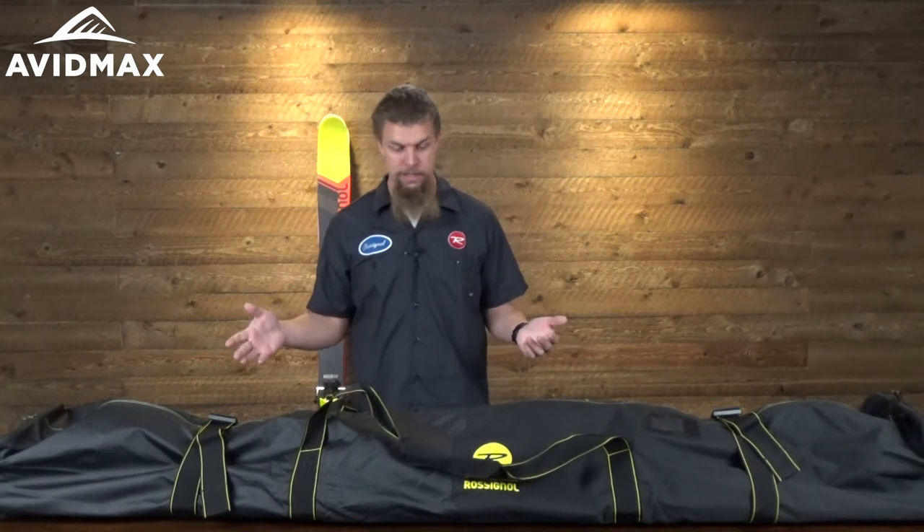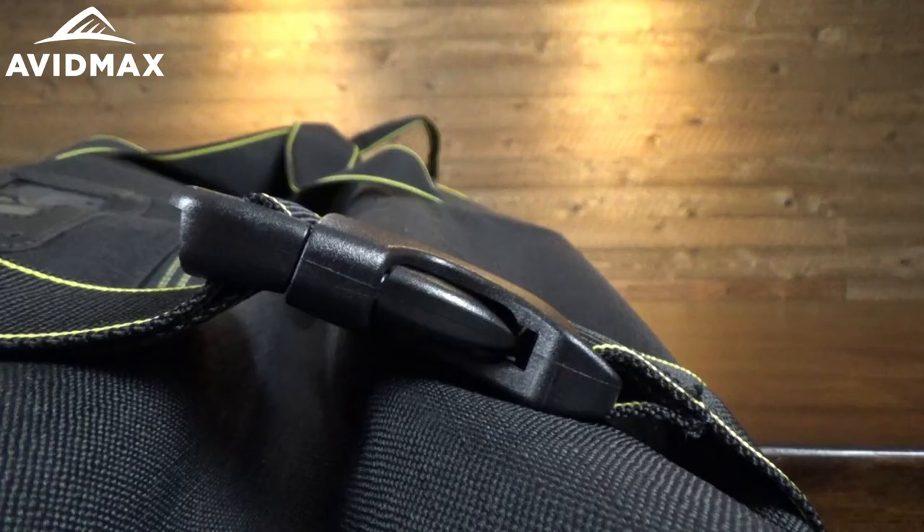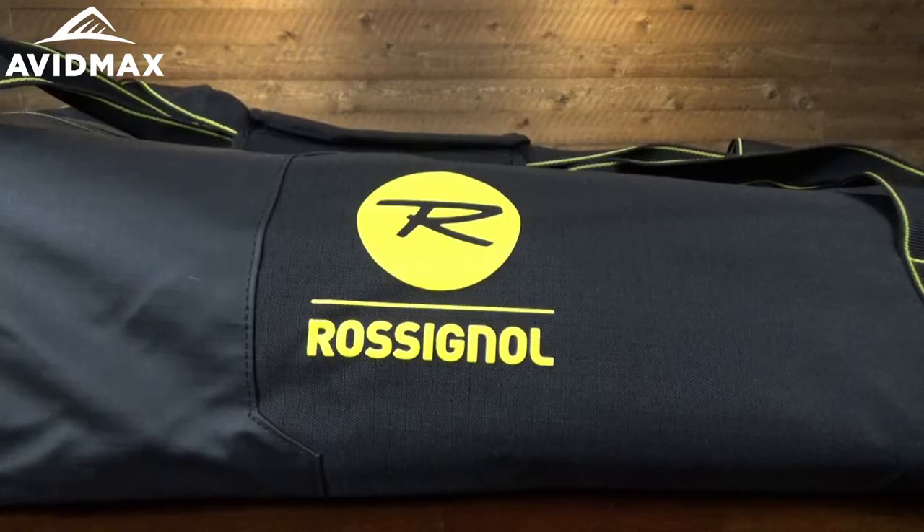So all in all, it is a great bag. It's going to help keep your skis nice and protected, and it's got enough room to throw a little bit of extra gear in. I can't think of a better bag than this one.